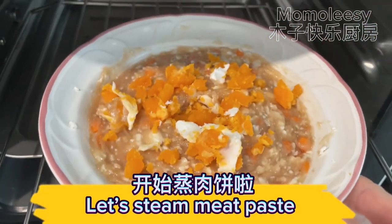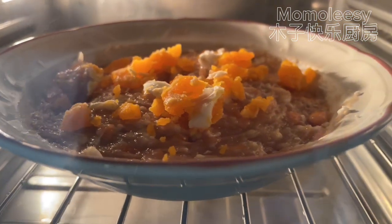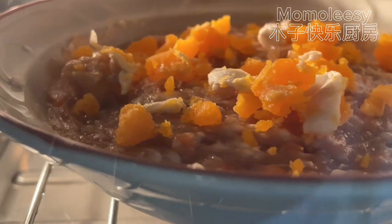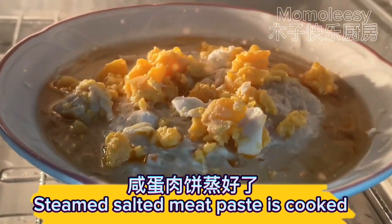Let's steam the meat paste. The steamed salted meat paste is cooked.